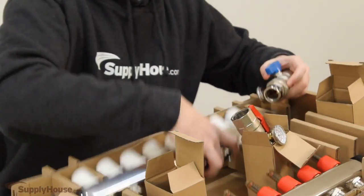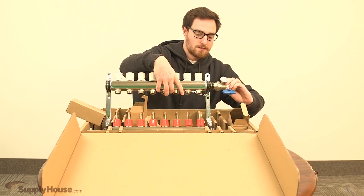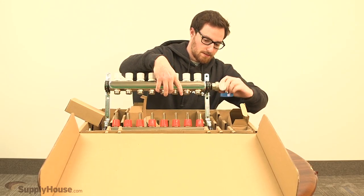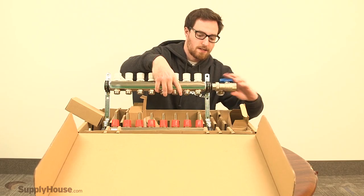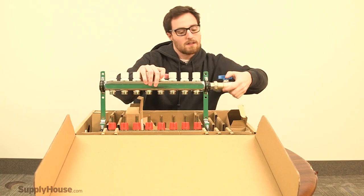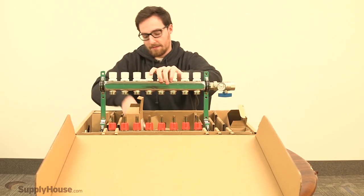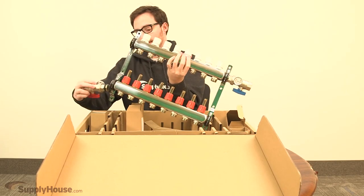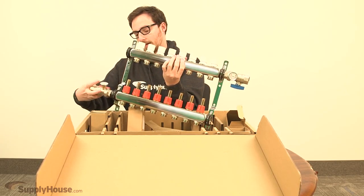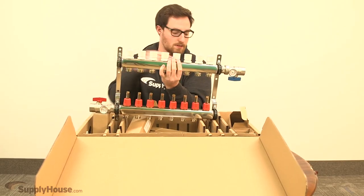Typically the blue one is going to be up top here — it could be either on the left or the right side. It's just hand-tightened in; it's straight thread so it's all gasketed, and you don't need a pipe wrench to get these on. Same deal with the red, and if you want you could even come in from the other side if it's easier, wherever your pipes are coming and going from. Then the drain valves would go on the other side.